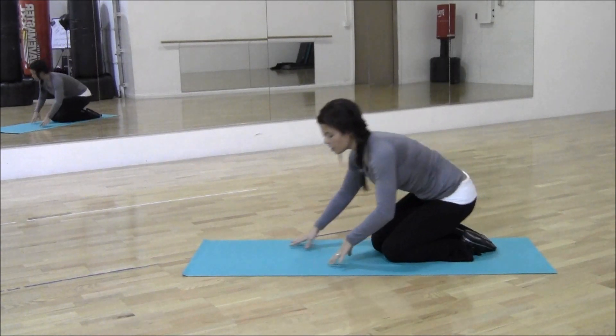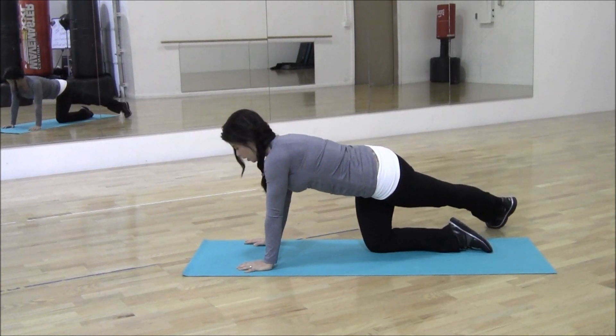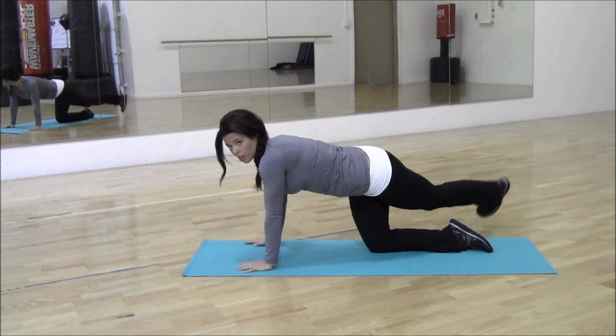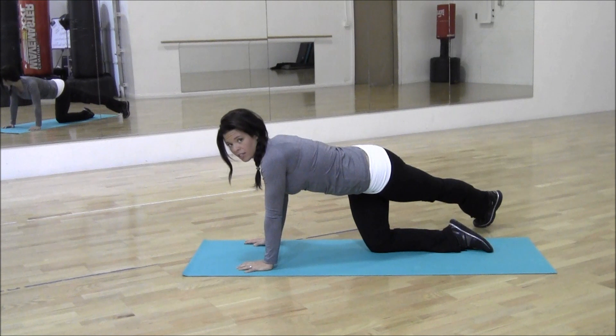Alright, so here we are. We are on your hands and knees. You're going to cross your leg over the bent leg, and you're going to bring your heel to your butt, lifting your thigh at the same time. So don't just do this here — you're going to bring it up and down. 15 times, let's go.